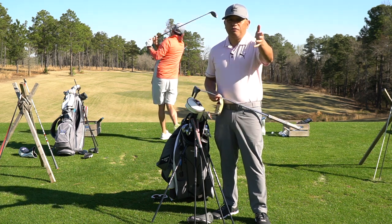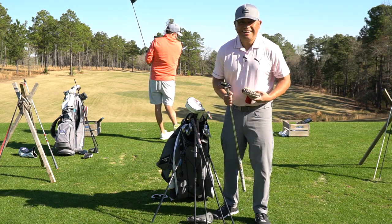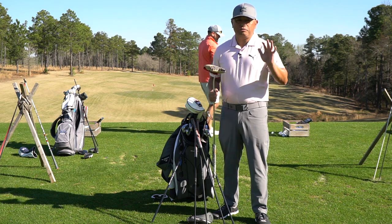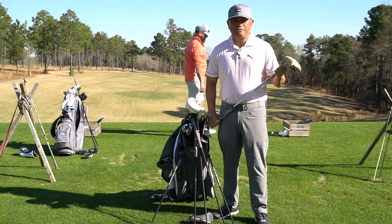That's what's in my bag. I use Pro V1Xs, and I use any type of tee you give me — I'm a tee whore. I even carry a couple different ball markers, but we'll show you pictures of that later. Thanks for tuning in, I hope you guys are doing great. Talk to you soon.